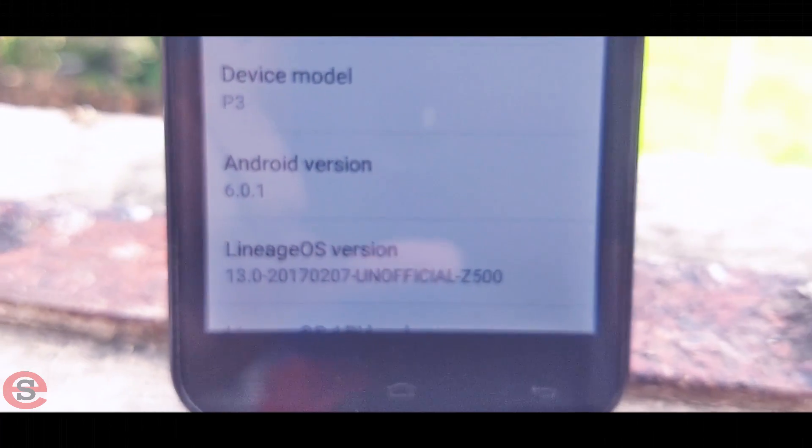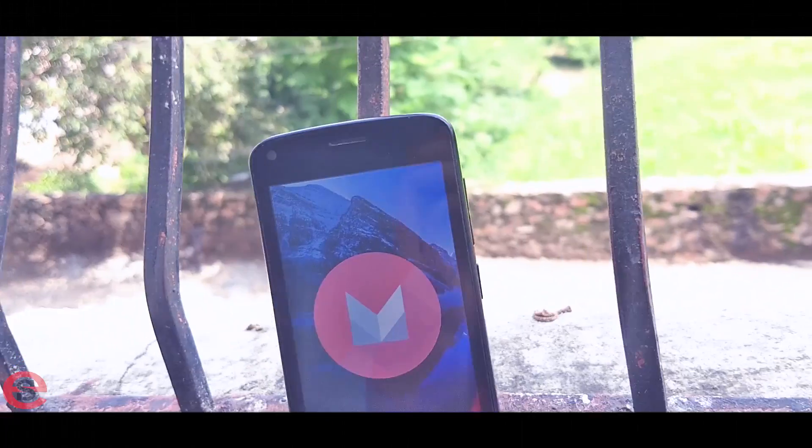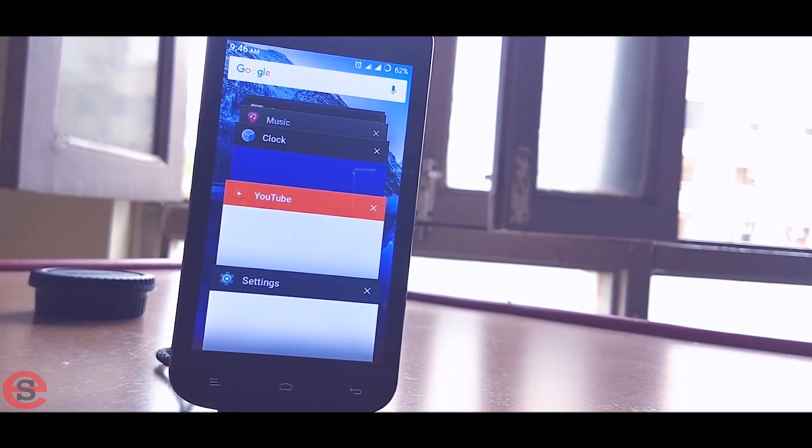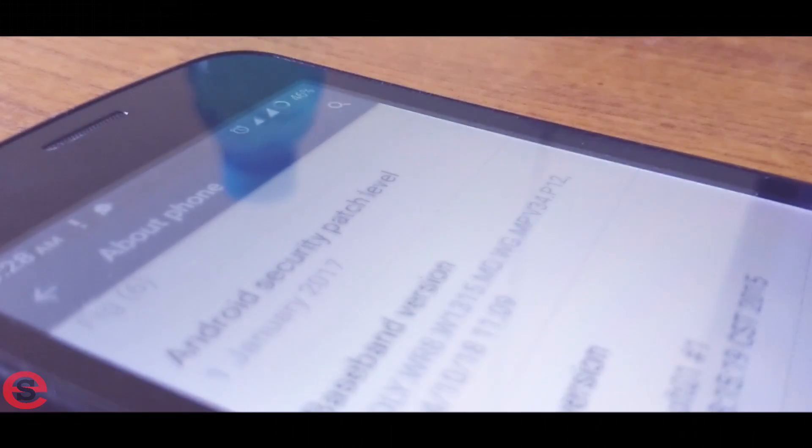Here I have a pretty old Gionee P3 smartphone, which comes out of the box with a MediaTek 1.3 GHz quad-core processor with Cortex-A7 architecture, and the RAM inside is only 512 megabytes — not even a gig.